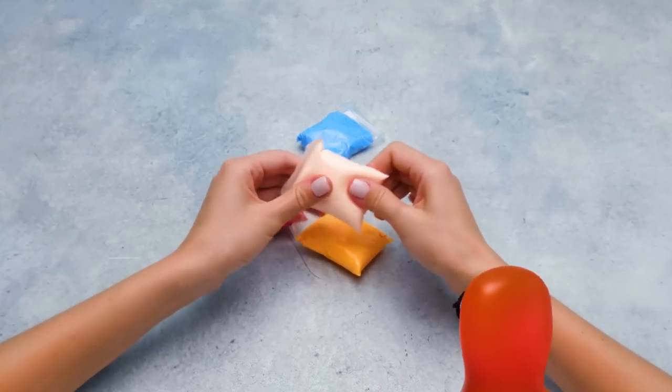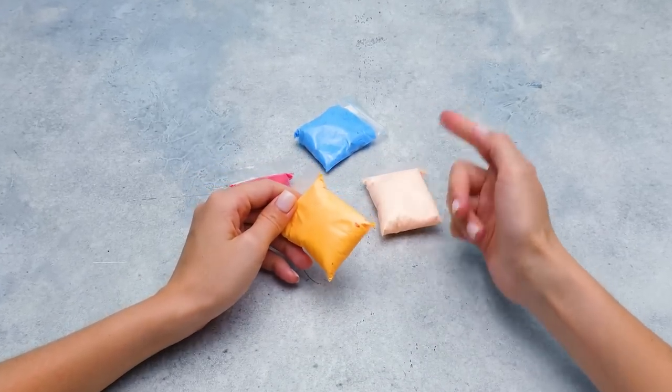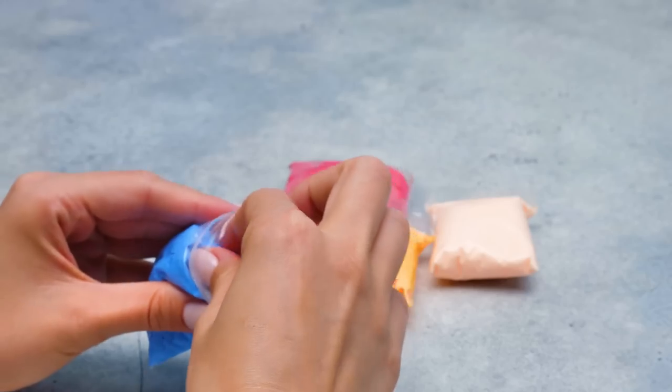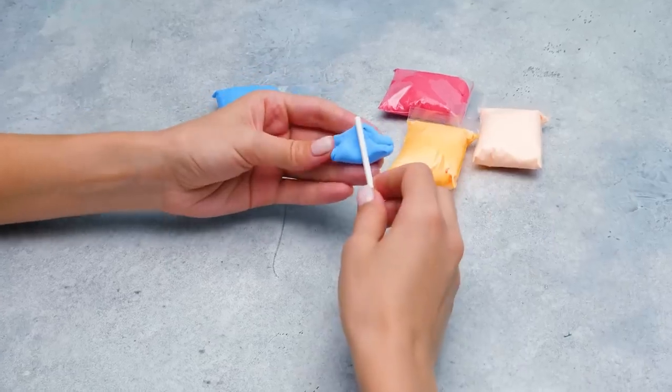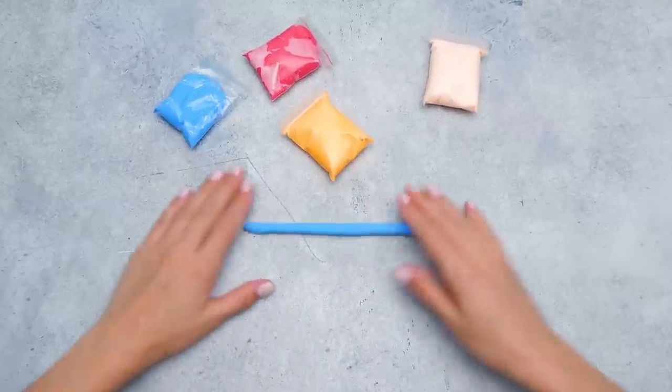Sue, for how long are you gonna chill here? Don't you know that I'm in trouble? Oh hi, Sammy. What kind of trouble are we talking about? LOL dolls are torturing me with all that 'let's play!' And you are entertaining yourself here with air plasticine instead of helping me! Since you're too busy to play along with the dolls, you need to come up with an exciting activity for them. Trust me on this.